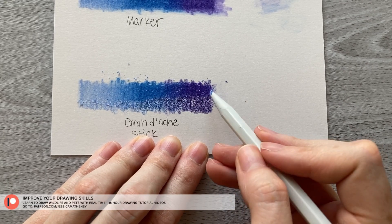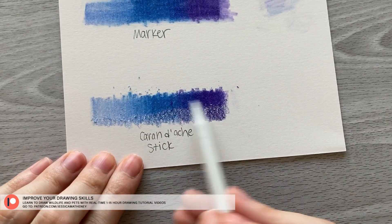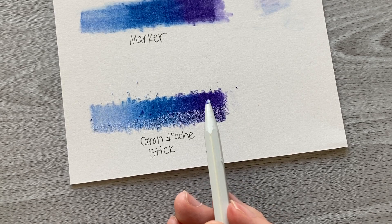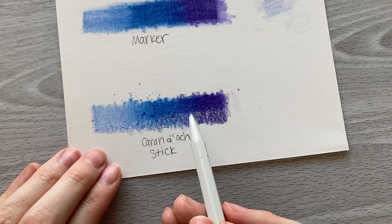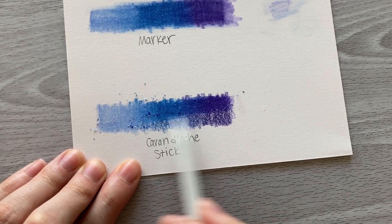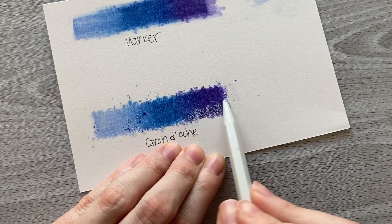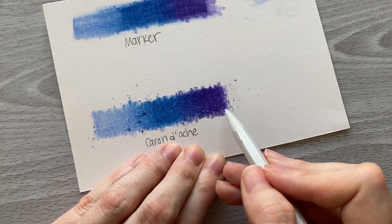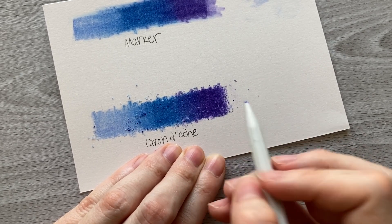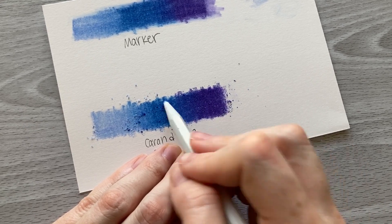The only downside is that it gives off these crumbly little bits of the blending stick. If you're not careful you can actually press those down onto your paper and transfer some of the material into other areas. So if you're going to use these blending sticks, keep in mind that you need to avoid getting these flakies all over your drawing or putting any pressure on them. I use a brush to brush those off to the side, and it did a good job getting rid of them without transferring anything to the paper.